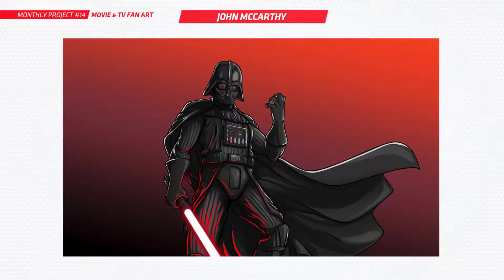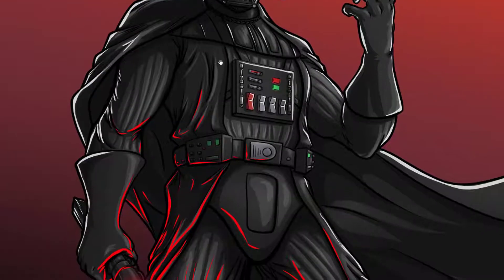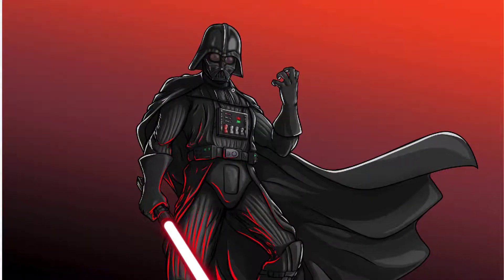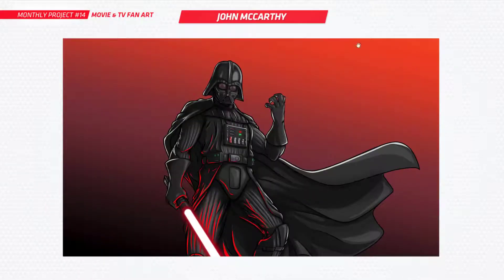Next up is Jon, and we've got classic Darth Vader from Star Wars. Really nice looking pose — I love the perspective on this as well. Looks very menacing, you've got that intimidating angle. You should be really happy with this. I know you mentioned you didn't have time to do the background, but that's fine. It works well with just the red in the back.